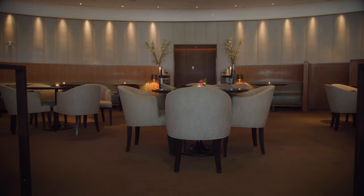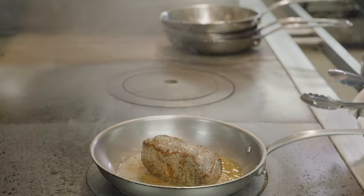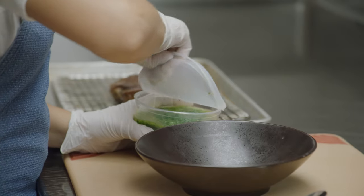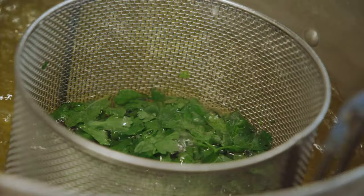Matador Room is overseen by Michelin star chef John Georges, and I oversee executing all these recipes. This beef strip loin is going to be a perfect combination with what we serve here — we're going to highlight the steak with the green chimichurri sauce.